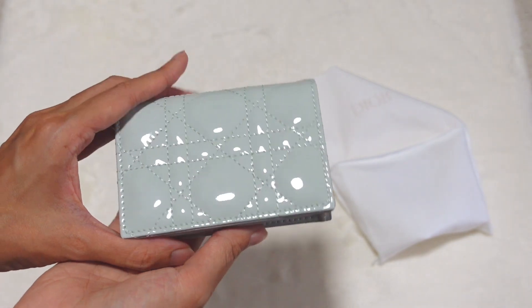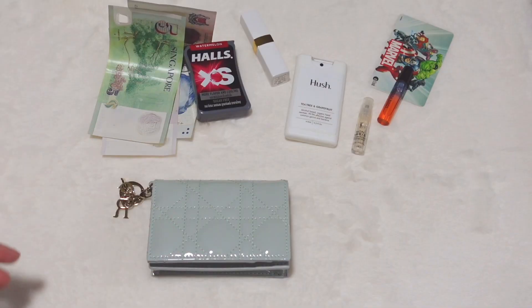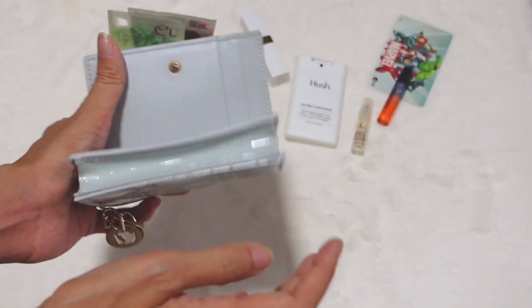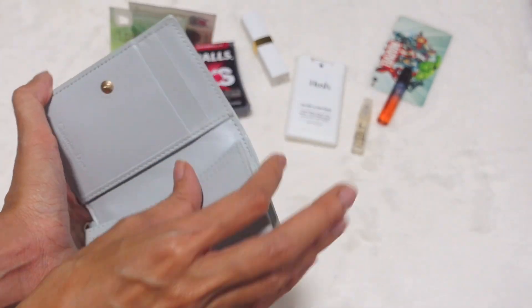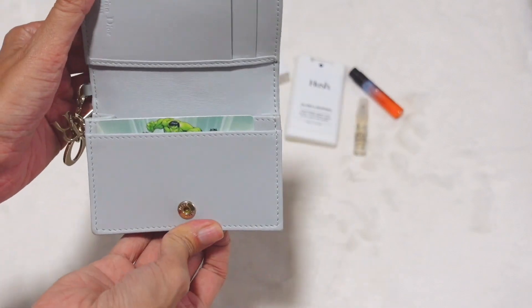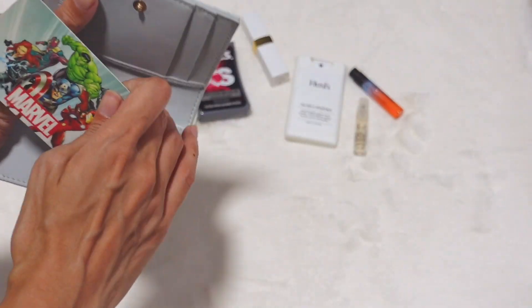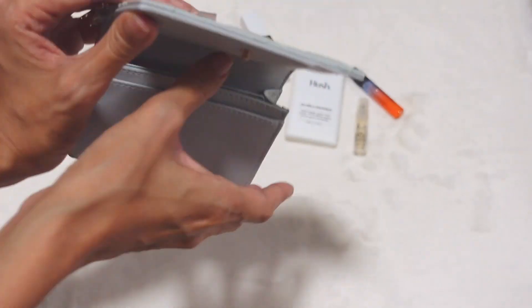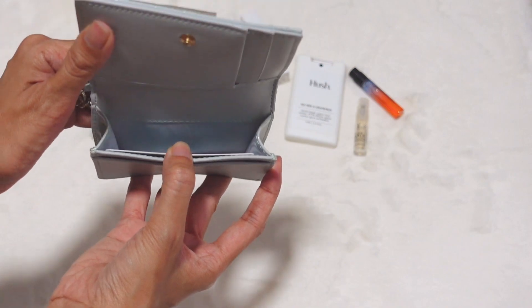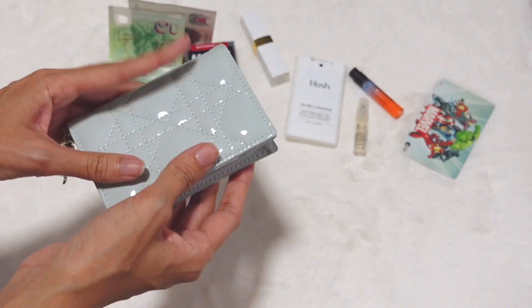It might sound like you can put very little, but I think you can still put more than just cards. Let me show you a few things that might fit inside this card holder. The card slots fit cards comfortably — this is my primary card. If you have more than one card, credit cards, your IC and so on, you can slot them into the big compartment as well if the card slots are full. There's quite a lot of space in there.